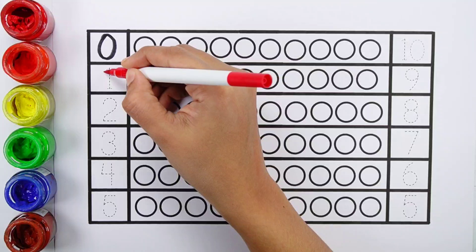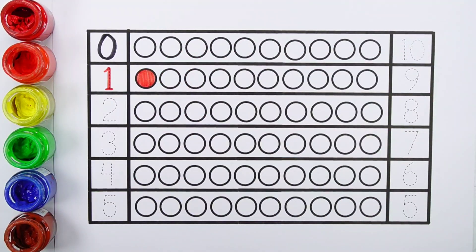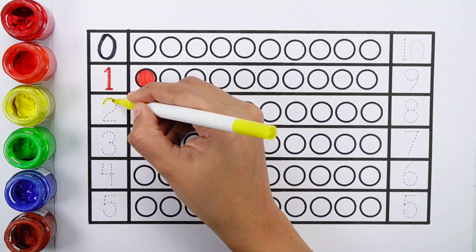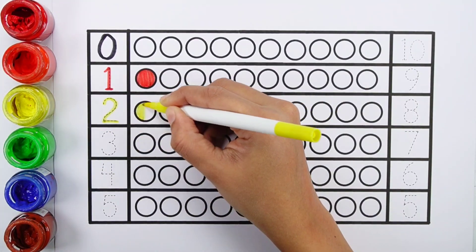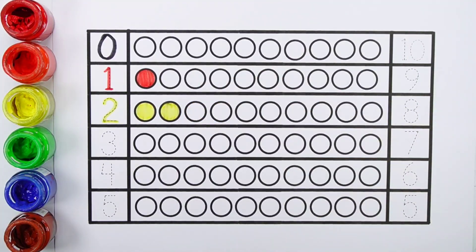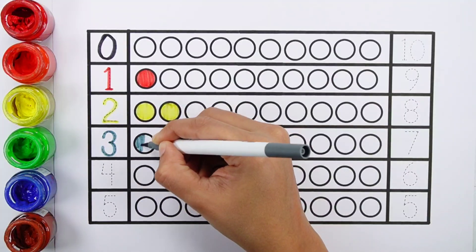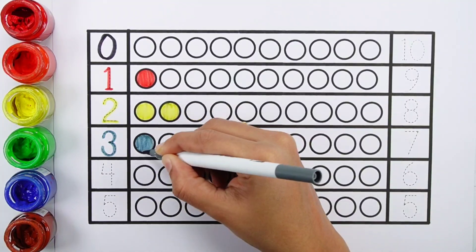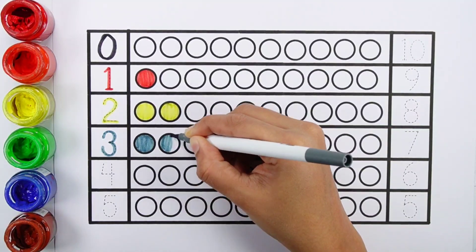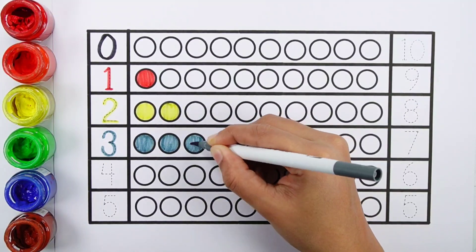Zero. Number one — one board. Number two — one, two, two boards. Number three — one, two, three, three boards.